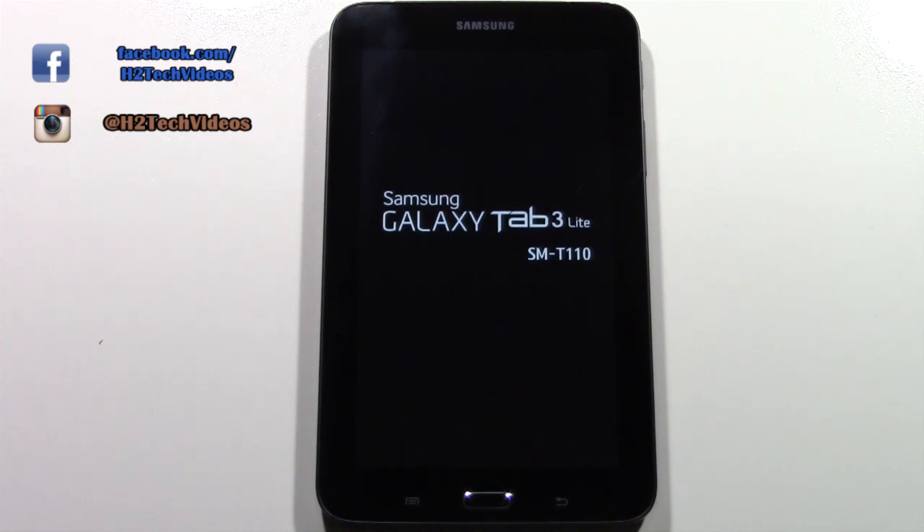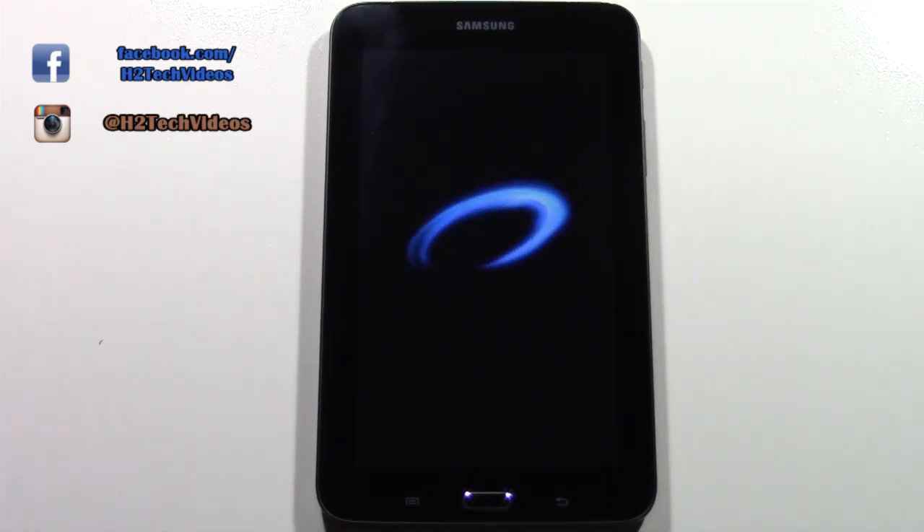We'll give it a few more seconds here. I always like to keep the camera on until it gets to the end of the reset process, so you know exactly what you're looking for. Some people will do a reset and it'll get stuck in the middle, which has never actually happened to me, but I just want you to see what the whole process looks like and how long it takes — just so you have an idea for when you do yours.